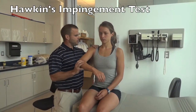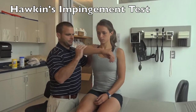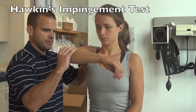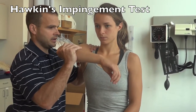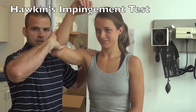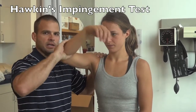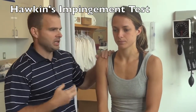For Hawkin's impingement, have the patient sit up nice and tall. Stabilize the shoulder with your other hand. Forward flex the arm to 90 degrees with 90 degrees of elbow flexion directly in front of them, then passively internally rotate. You can start where it is non-painful and come down slowly. A positive sign would be pain in the subacromial space — a pinching pain that will cause the patient to wince.